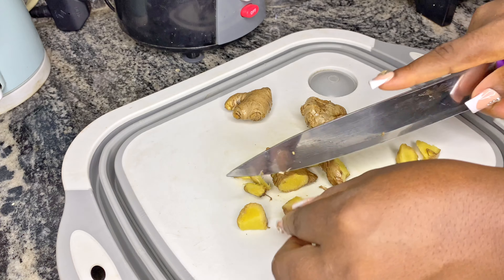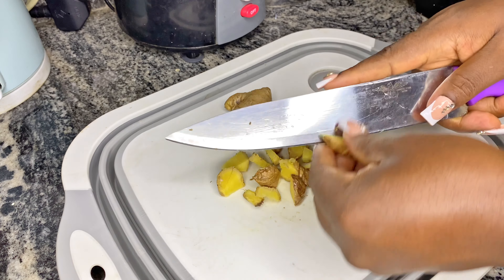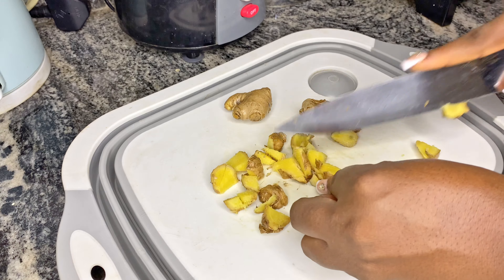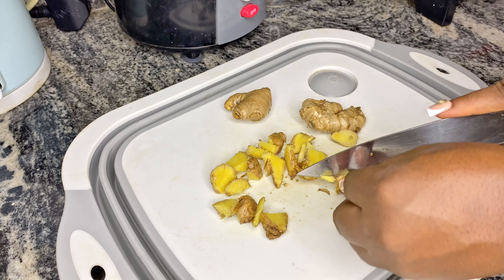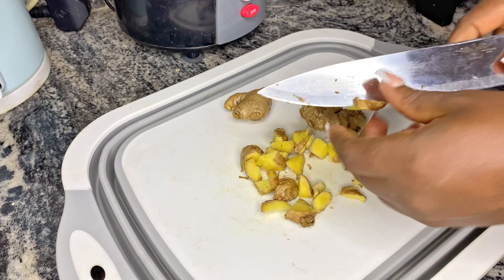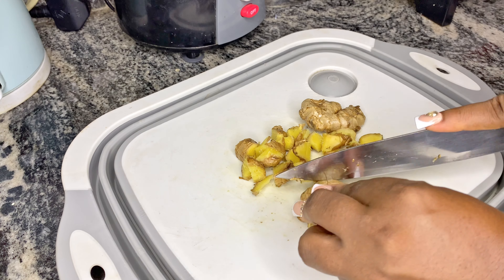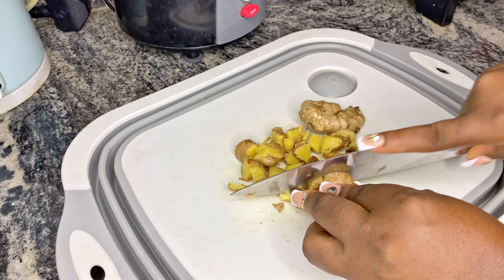Go get ginger right now after watching this video and make this recipe. After making this recipe, use it for a period of one month, and if you don't see any change on your hair, come for me — give me your feedback. I washed and diced my ginger into smaller pieces for easy blending.